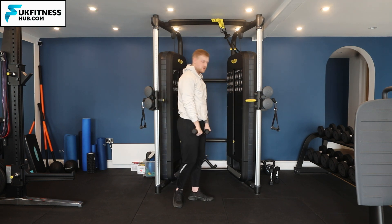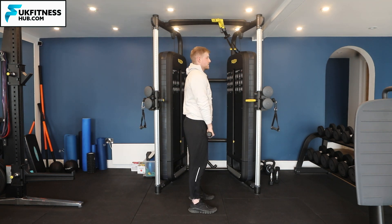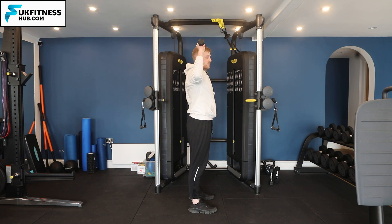Now let's go for it on a side-on view. Feet hip-width apart, retract the shoulder blades. We're going to come up first with the shoulders, then externally rotate, press up, back down to 90 degrees, and bring the dumbbells down under control.